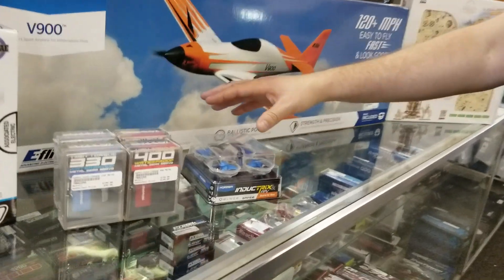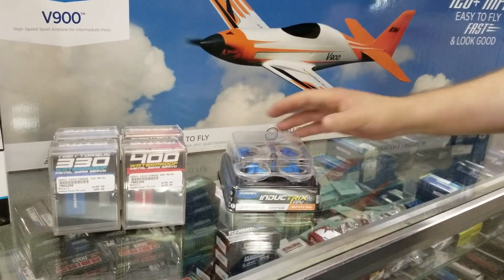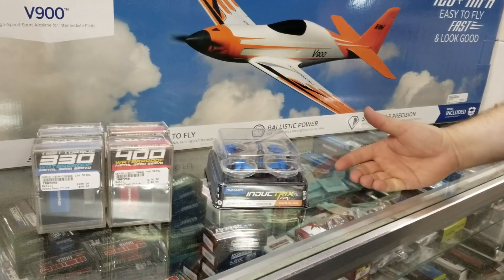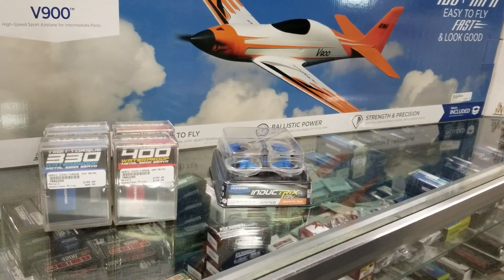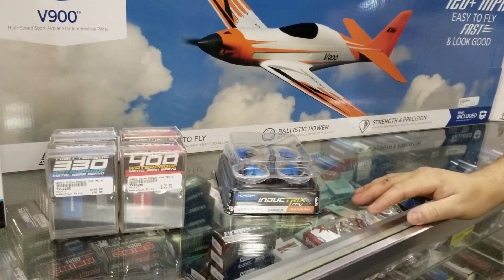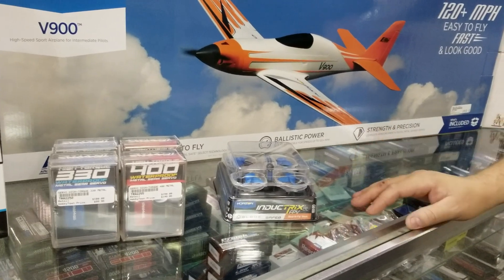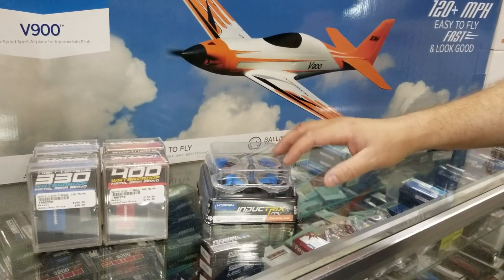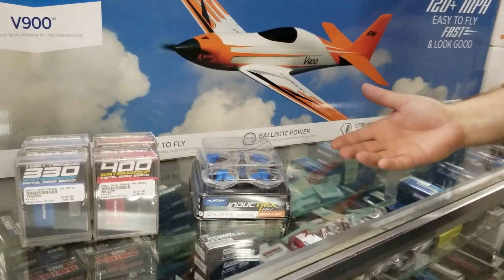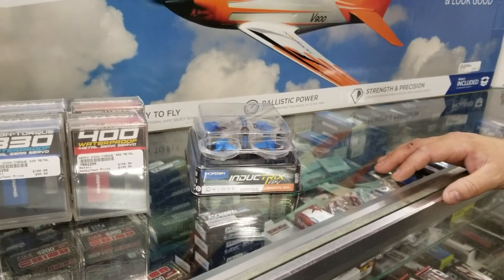And from Horizon Hobby and Blade, we got the new Inductrix FPV Brushless. Same size as your Inductrix FPV Plus, but now with brushless motors. A little bit faster, and a lot less maintenance going to be involved with this guy. We're really excited about this because we do our indoor drone racing coming up this winter, and it should be a fun time.